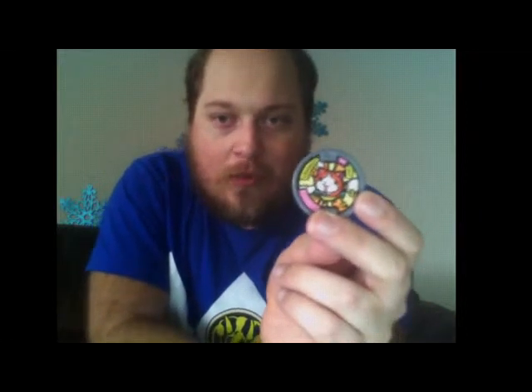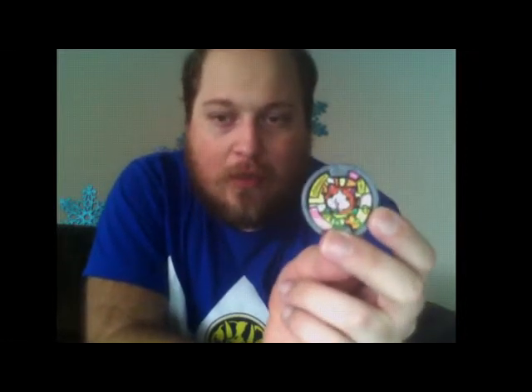Of course, it's not Yokai Watch merchandise if it does not come with the medals. I believe this Jibanyan medal is different from both the pre-order medal and the one that comes with the watch. And I believe the one in the transforming figure is different as well. So you could potentially have four different Jibanyan medals — I believe the NYCC one is actually the same as the other, though I do not know for sure.